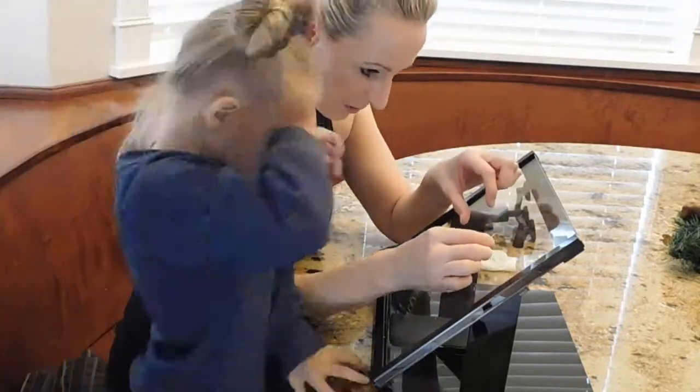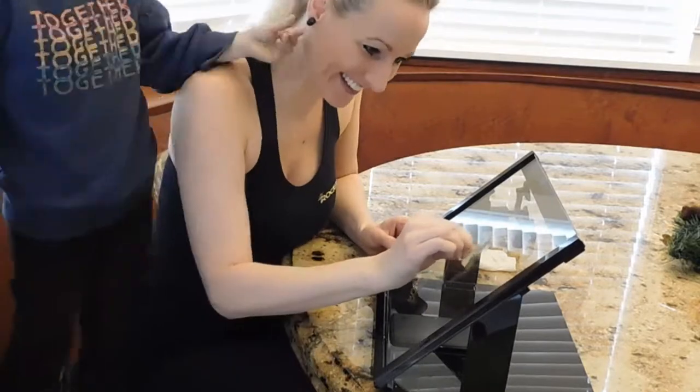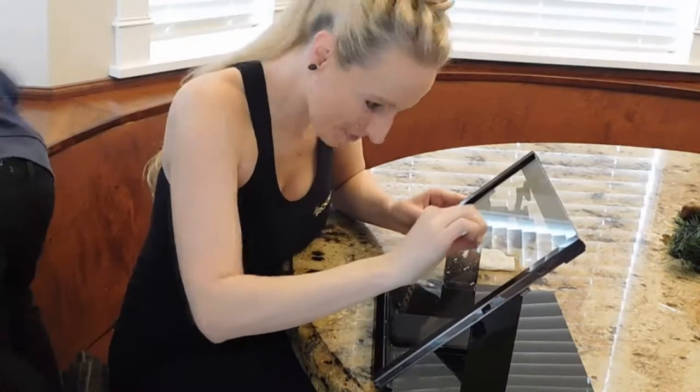Take the razor blade and scratch over the top of the pit filler. This will flush it down to the glass. Wipe down and you are done.